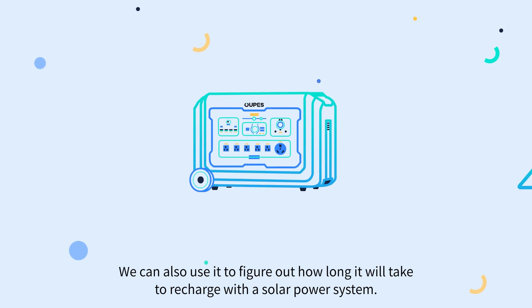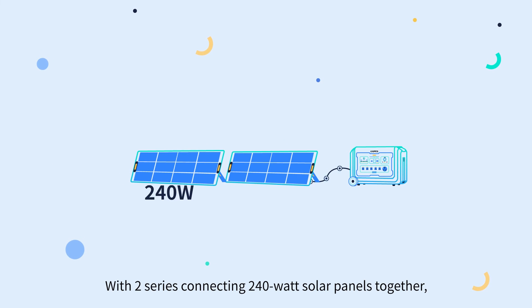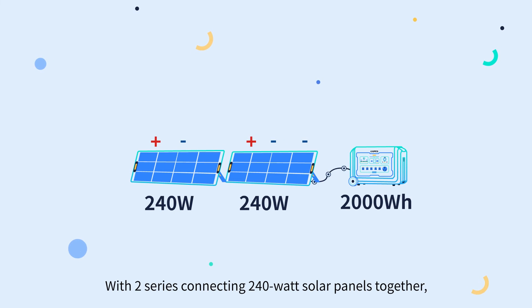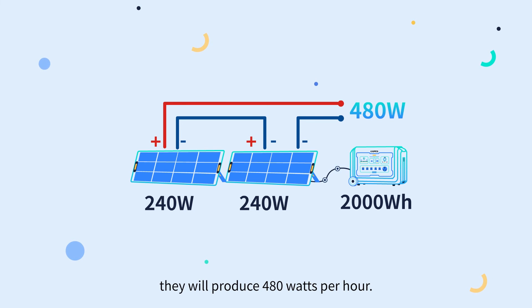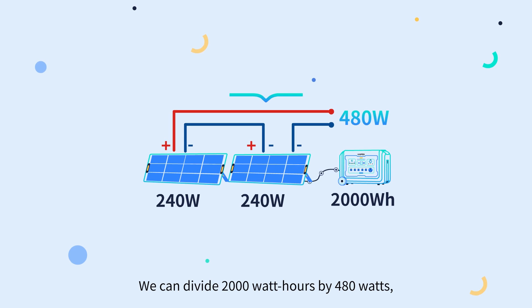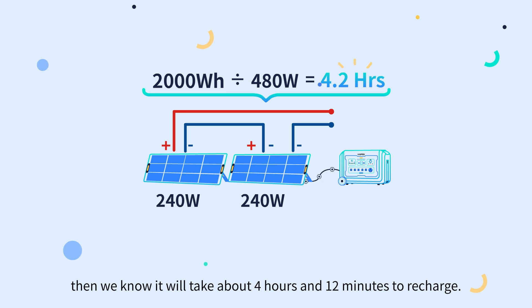We can also use watt-hours to figure out how long it will take to recharge with a solar power system. With two series-connected 240-watt solar panels producing 480 watts per hour, divide 2,000 watt-hours by 480 watts, and we know it will take about 4 hours and 12 minutes to recharge.